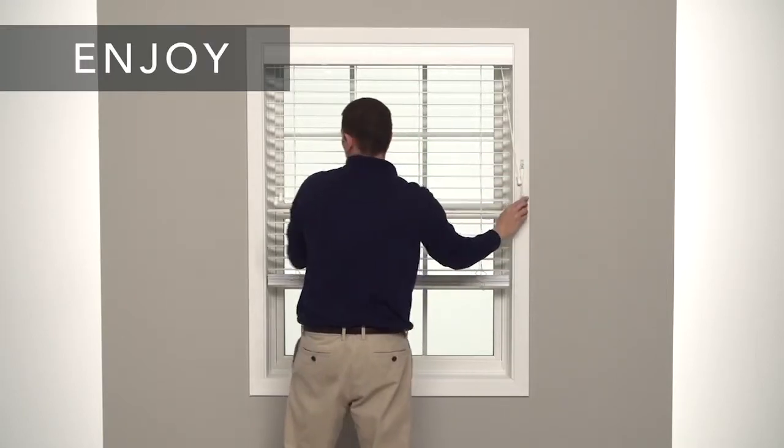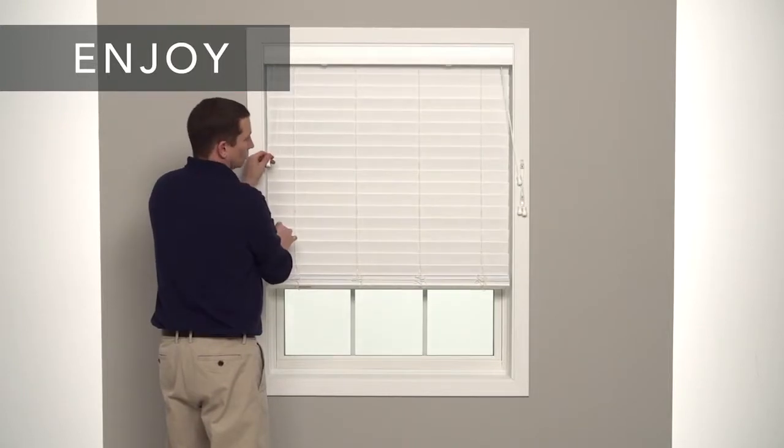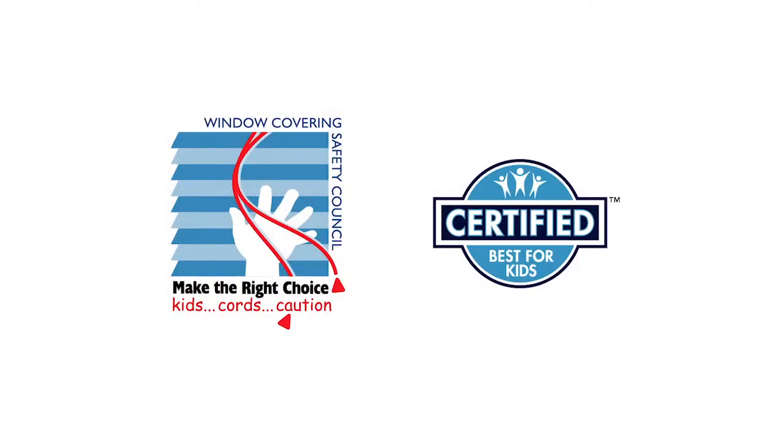You're done. If you had any trouble following these steps or need to know how to care for and clean your new blind, check your installation guide or visit our website. The Window Covering Safety Council recommends cordless window coverings that are certified best for kids.